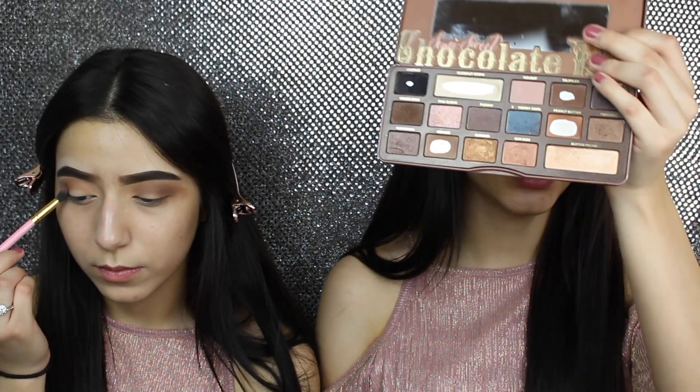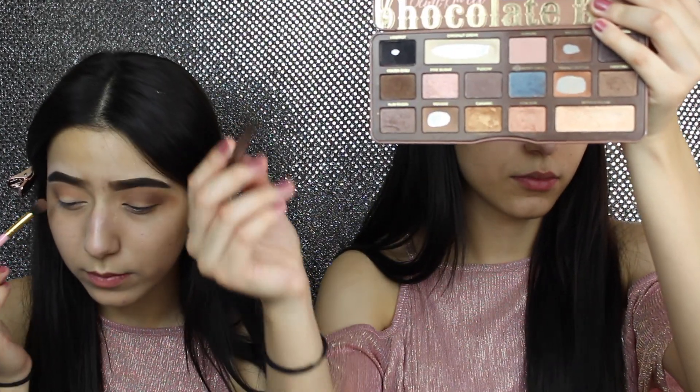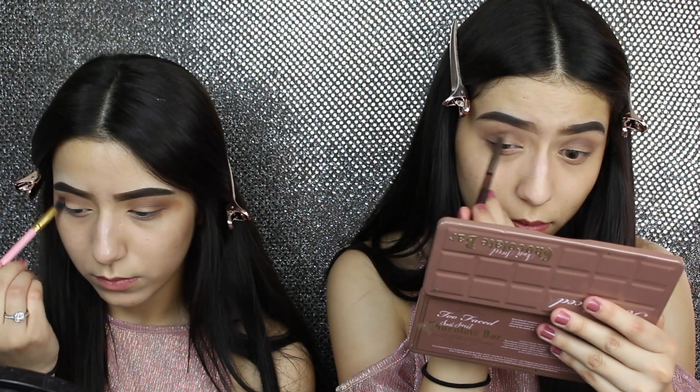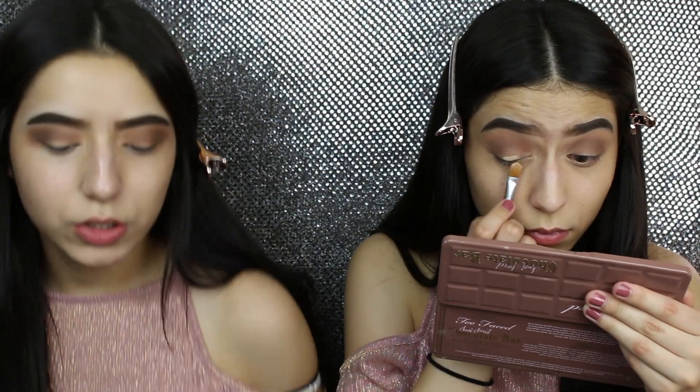I'm gonna go ahead with Frosting. I'm gonna do a cut crease and I'm gonna be using the NYX Above and Beyond Full Coverage Concealer to conceal it. I'm gonna do this in blue too.